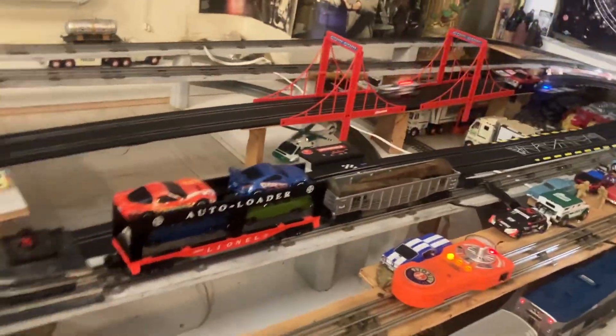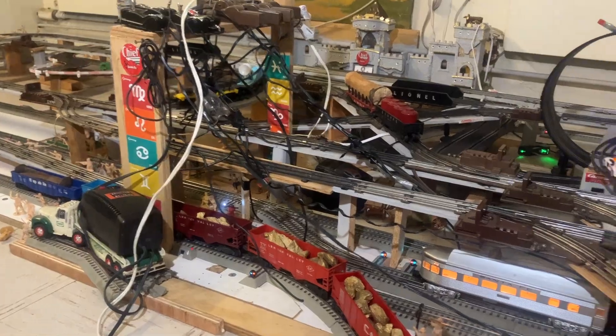That guy pulled all that rolling stock. That was amazing.